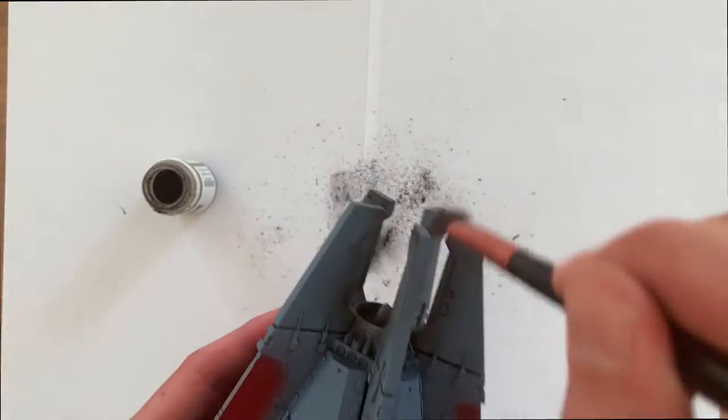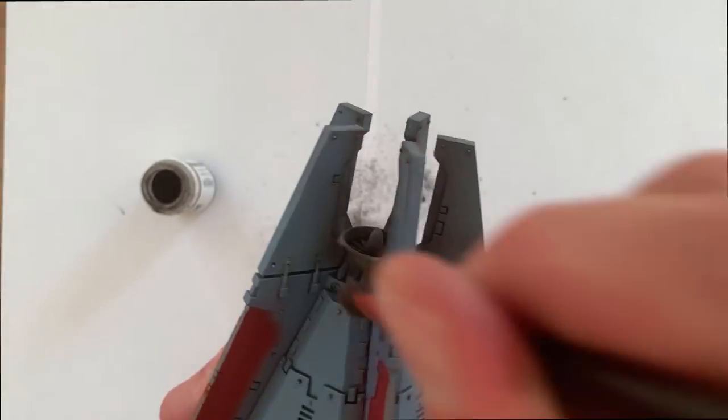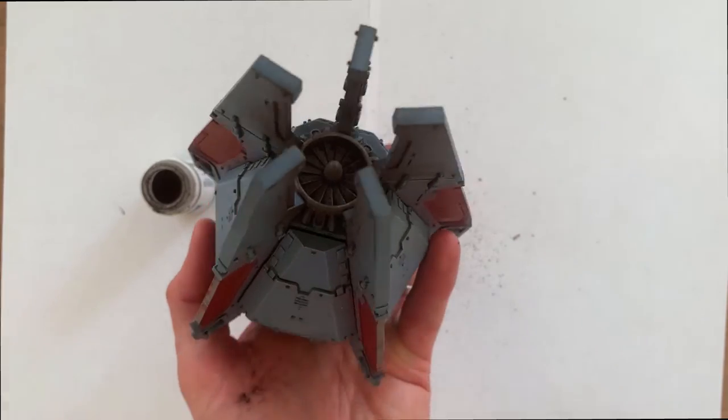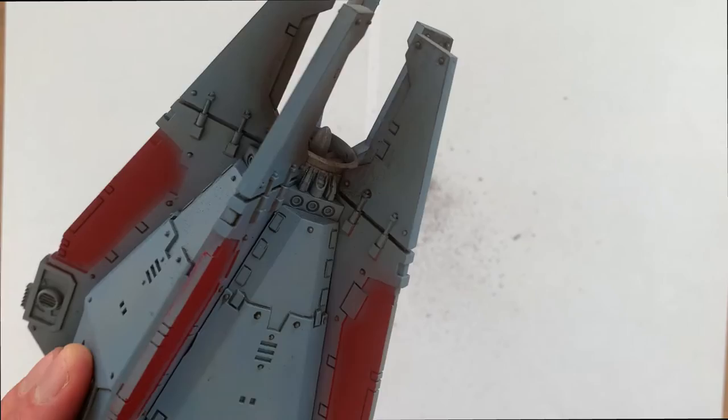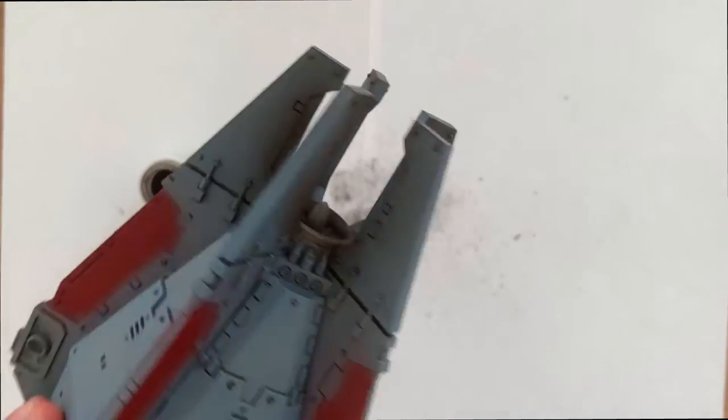It is a slow process, but once you've got it, it really does bring that extra life to the model and makes it look fantastic. We're now coming to the end of the soot weathering and you can see it's really built up and shows that burnt-out, smoky look. So now we move on to the next bit.